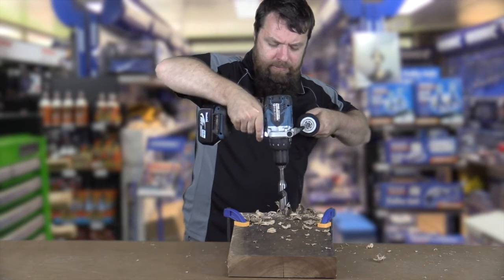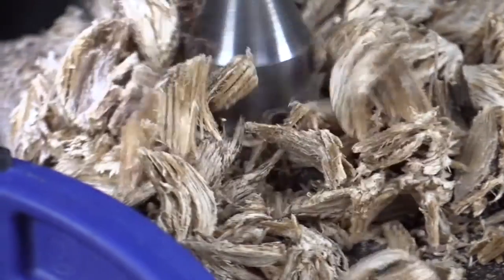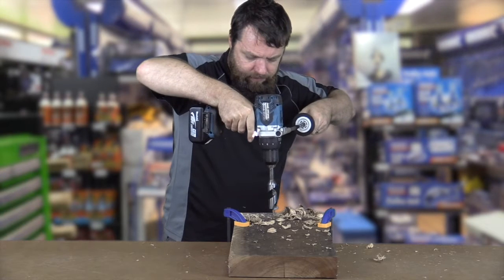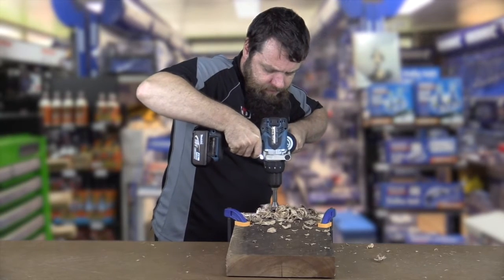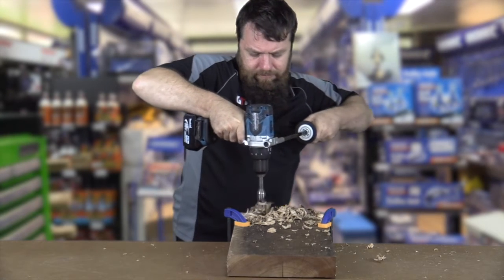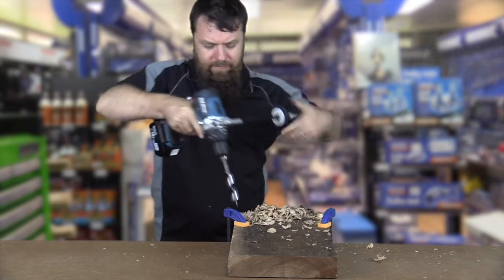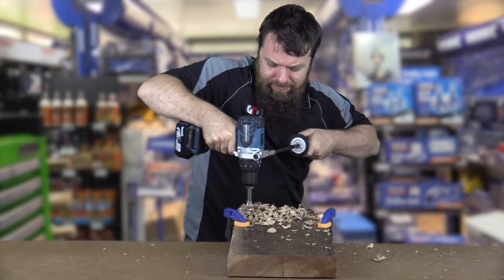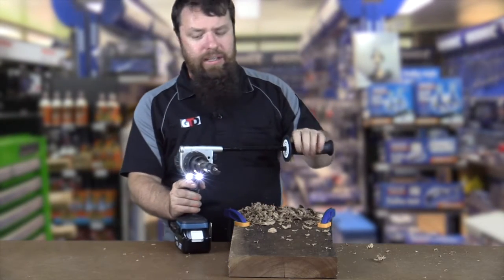All I'm going to do is back it out, flick it into first gear, and continue going. [Continues drilling multiple holes in first gear.] Okay, so it's fairly clear there that in first gear it's not going to top out. I could keep going, but you've pretty much got the idea.